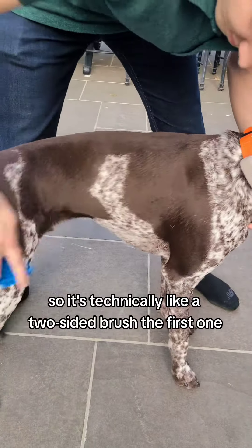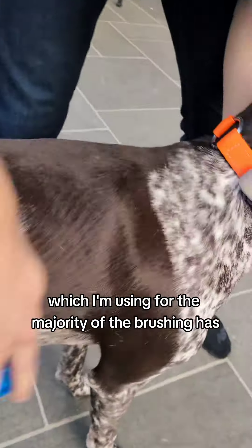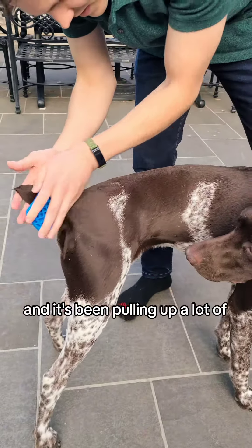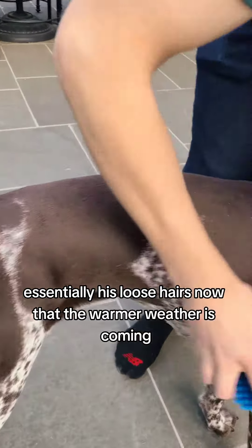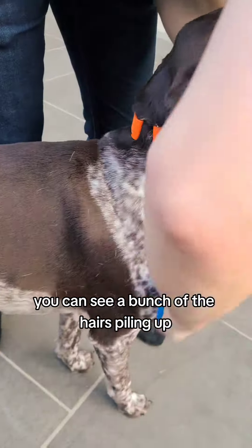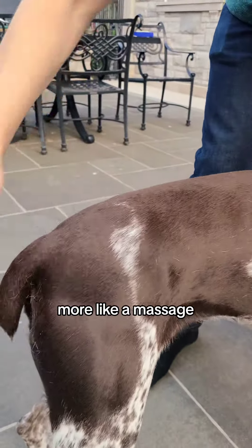So it's technically like a two-sided brush. The first one, which I'm using for the majority of the brushing, has sort of like rubber teeth and it's been pulling up a lot of his loose hair now that the warmer weather is coming. You can see a bunch of the hair sort of piling up and he's actually enjoying it — it's much more like a massage.